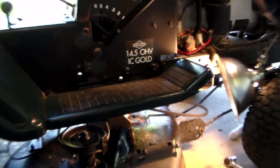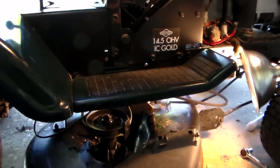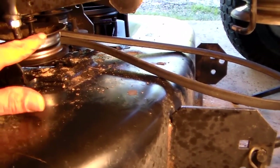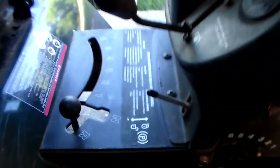Hello and welcome. This is going to be a long video, my bad. I am having to remove the deck because the dry belt won't disengage. If it engages fine, it won't disengage on the Craftsman mower here.